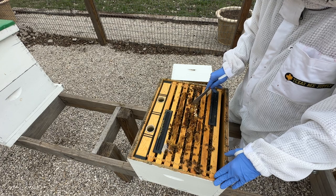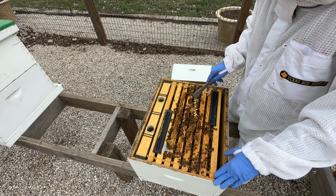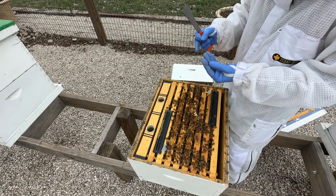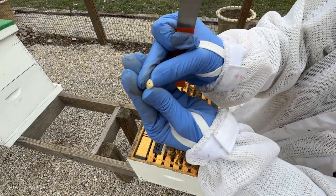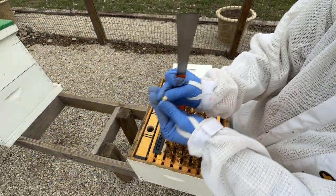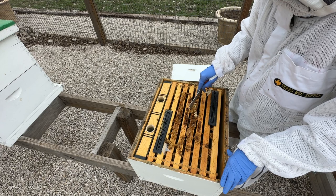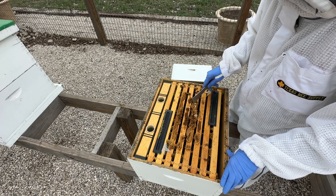Varroa mites prefer drone brood over worker bee brood, so they'll usually migrate to drone brood first. It's not as good as doing a sugar test or an alcohol wash, but if I'm looking at these larvae and seeing varroa mites all over them, that's a problem. If I'm not seeing any, that's a great sign. Here's one that does have a varroa mite on it — that little speck on the tip of the larva, that's a varroa mite. If I'm digging through 10 or 15 of these and seeing zero, one, or maybe two varroa mites, I'm not that concerned.